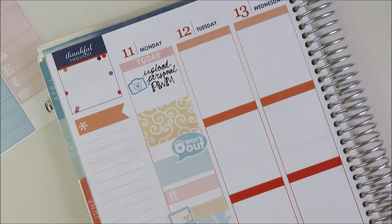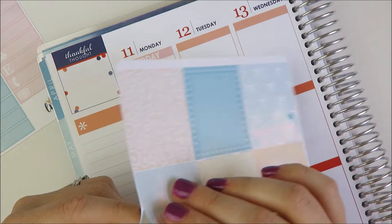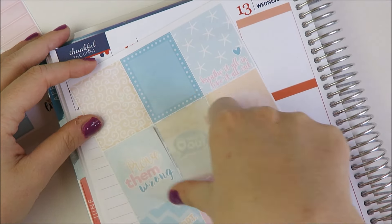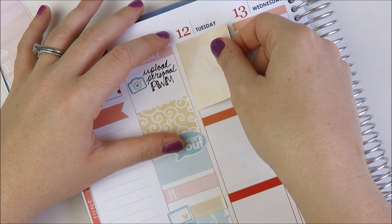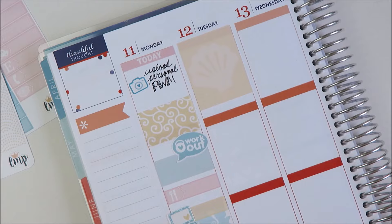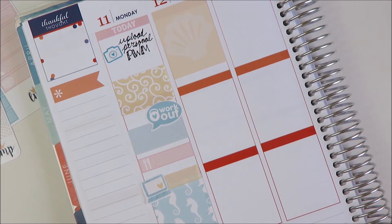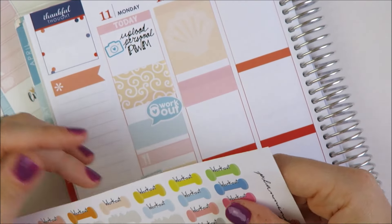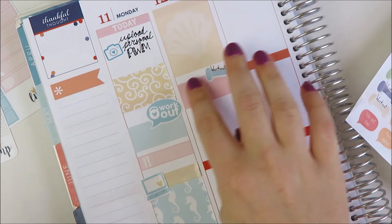And then Tuesday — towards the top of the day on Tuesday, I'm going to take one of these decorative boxes. I'll take this seashell one because I don't really have anything going on Tuesday morning before work. Then after work, we are going to an exercise class. I have these stickers from Planting Roses — I think these are cute to kind of add a little bit of dimension — so I'm going to take one of those.